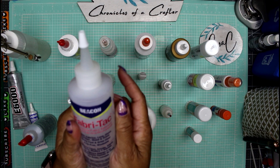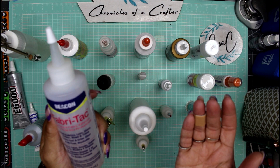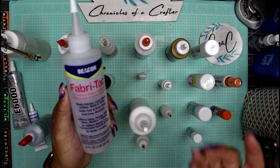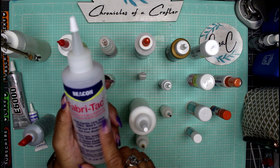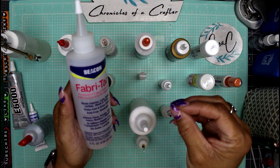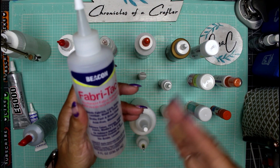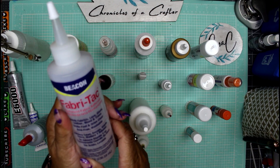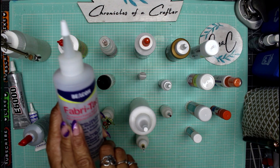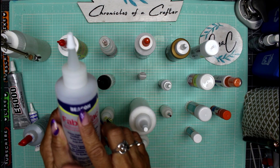Fabric Tack — which I believe is also the same as Fabric Fix — is a permanent fabric adhesive. It will glue fabric to fabric, but it also glues lace, glass, leather, wood, and trims. It grabs fast and it dries clear. It's acid-free and washable, so whatever you put Fabric Tack onto is washable — like clothing, since they promote it as a permanent fabric adhesive.